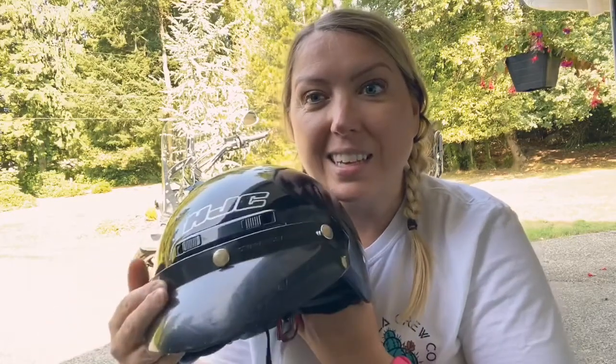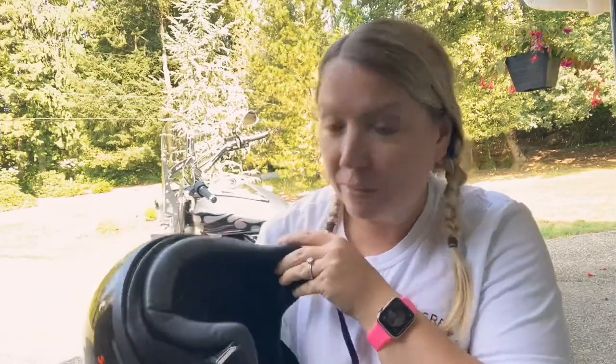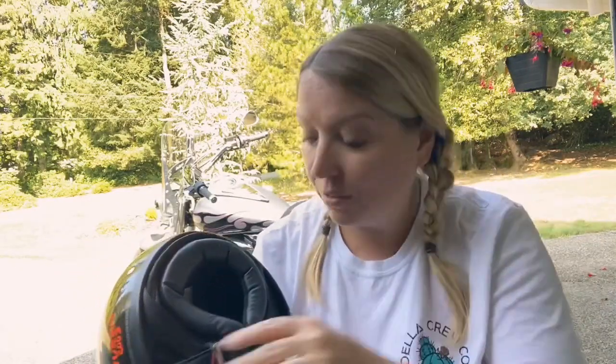I don't even know what it's called, but it's an HJC — you see this style on the roads everywhere. It's just your standard open face helmet. As you can tell, I'm kind of a fan of open face helmets; I'm a bit claustrophobic.